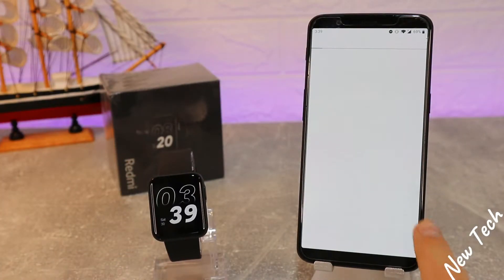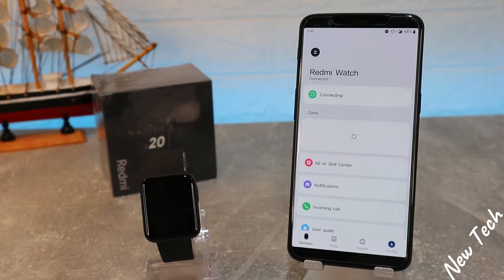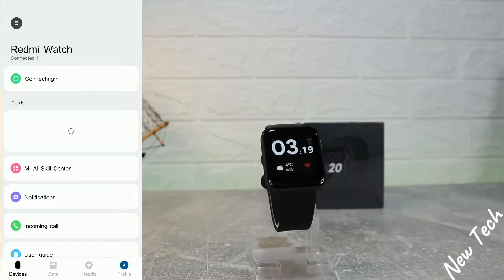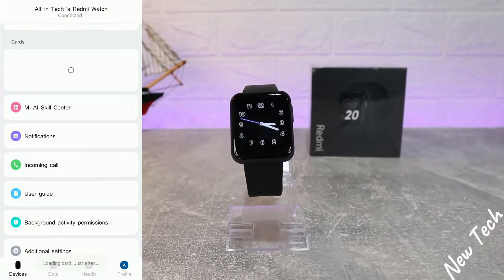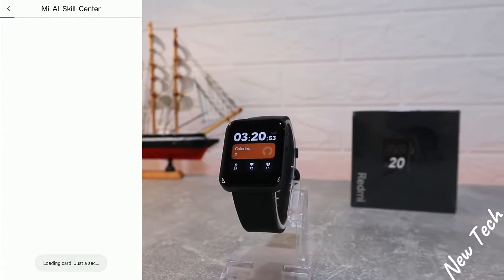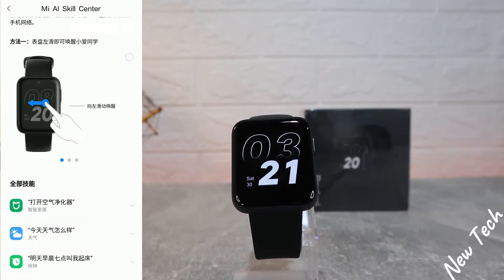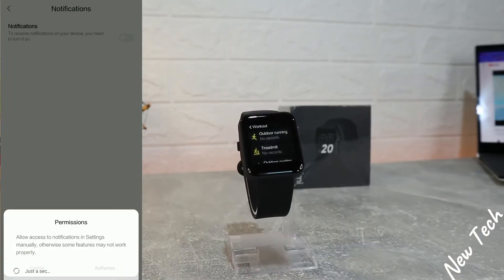This is all we have to do — the watch is now connected and we are able to use all the options. Back on the first page, you can see it says 'Connected' and it's sensing all the data. We have the cards section where you can add cards to pay with, and the Skill Center, which is all in Chinese but I think these are just instructions.